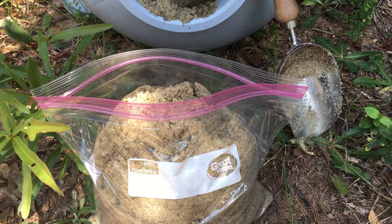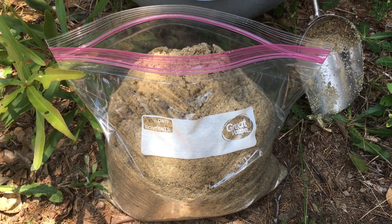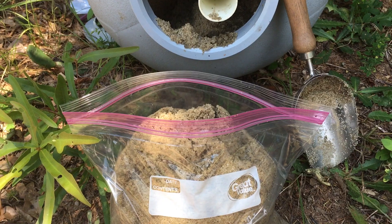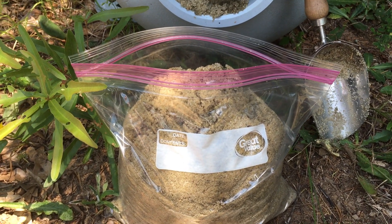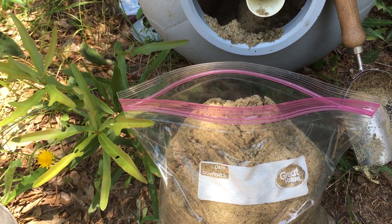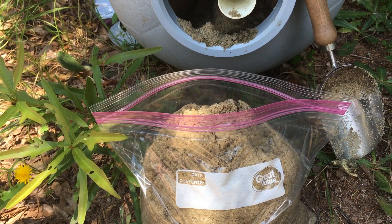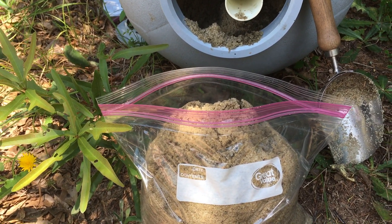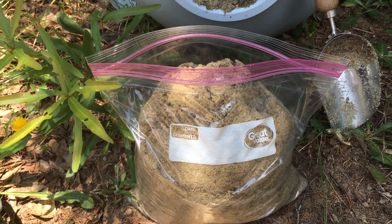The first step to building a balloon arch without helium or a stand is to weigh down the ends where we'll attach the fishing line. I'm filling a ziplock bag with sand from an old pool filter. You could also fill a balloon with sand, but the ziplock bag is easier. You want something fairly heavy but not so heavy it'll pop the balloons. I'll double-bag these gallon-size zip bags and they'll act as my weights.